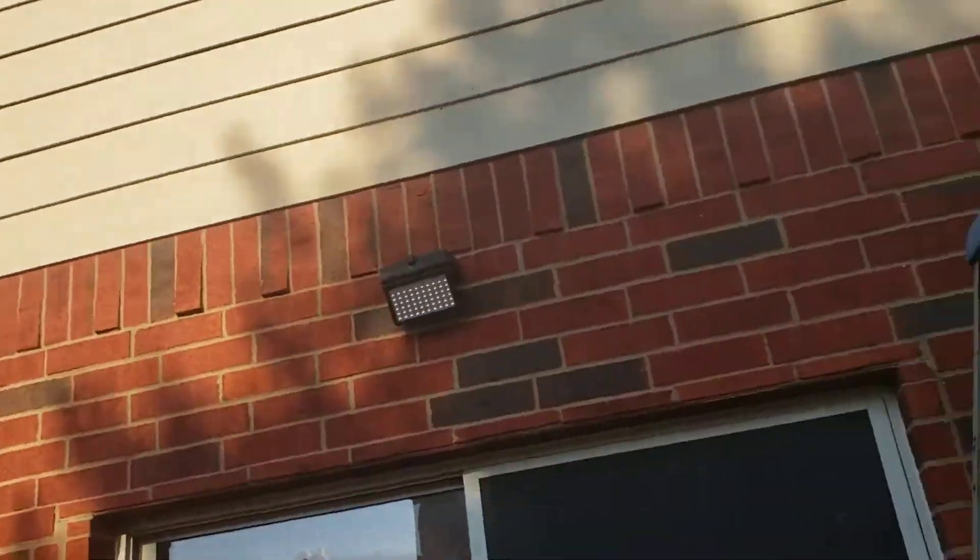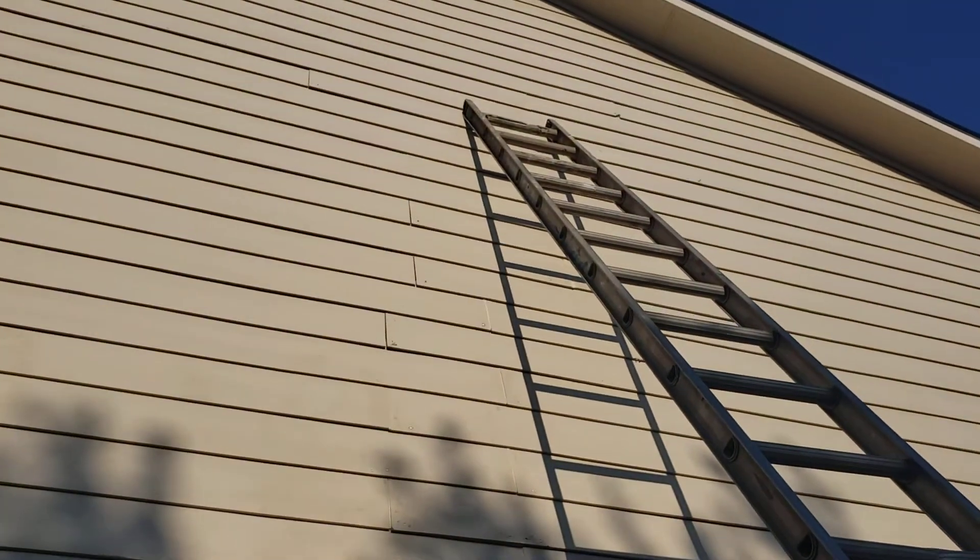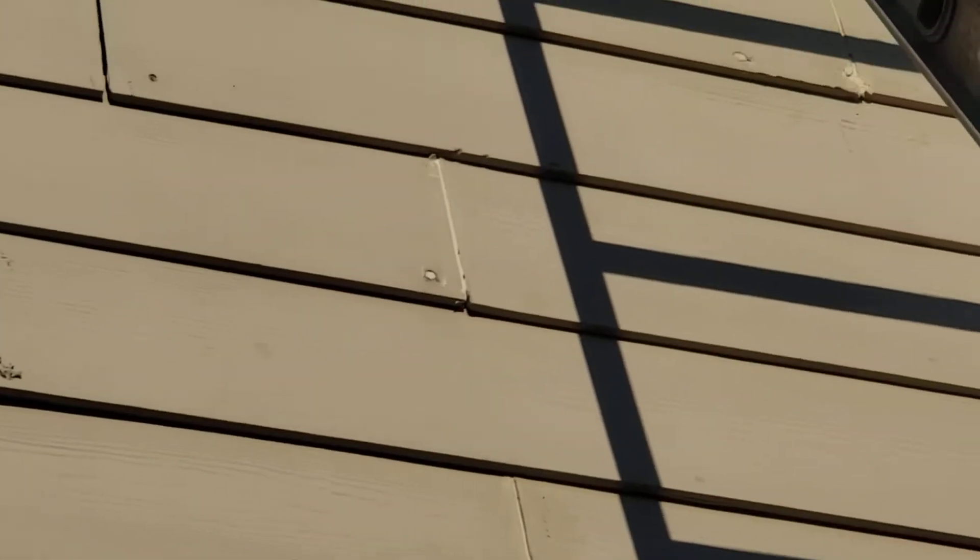Hey, what's going on YouTube? I'm back again. I need some help from you people out there — the DIY guys, carpenters, hard workers putting this world together with blood, tears, and sweat. Up there — I don't know if you can see it — but you see those cracks in the side of this house? This guy wants us to fix them.